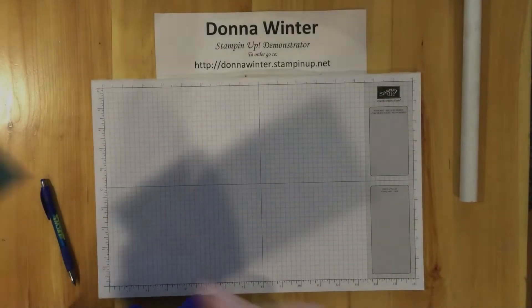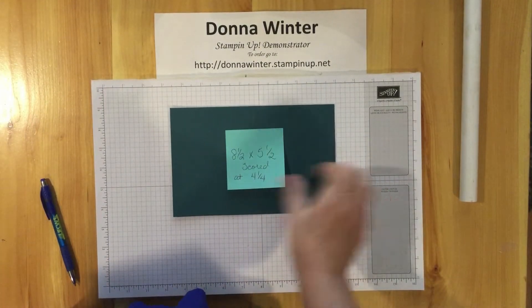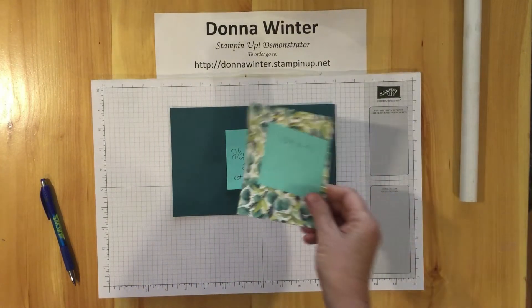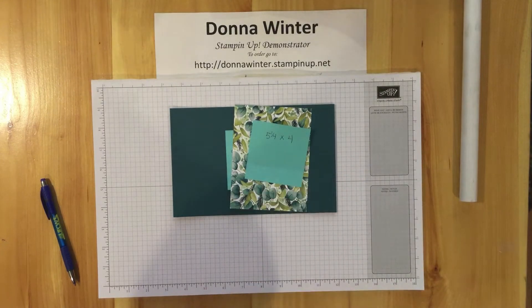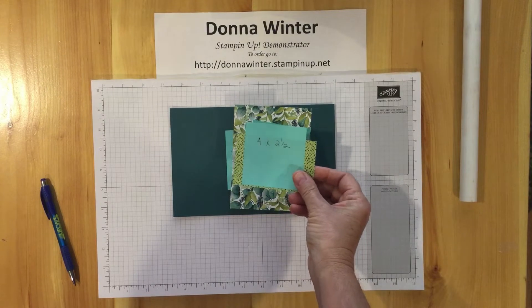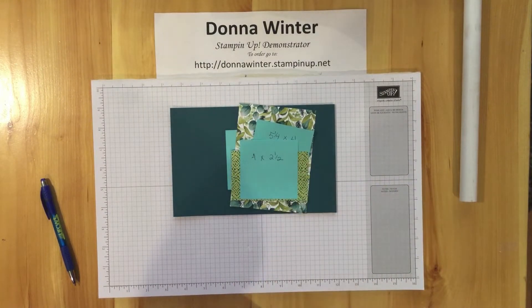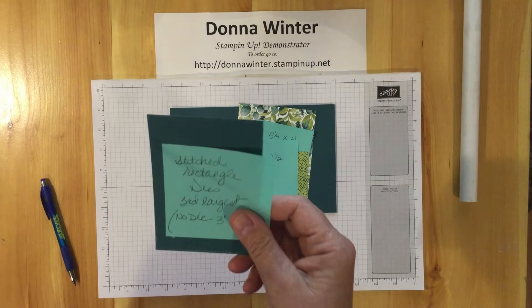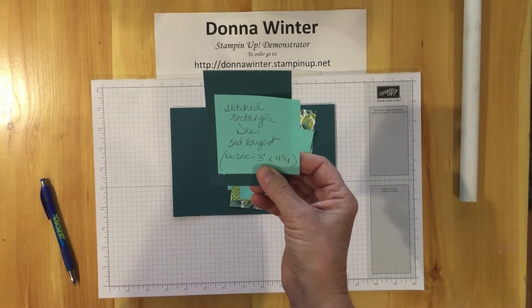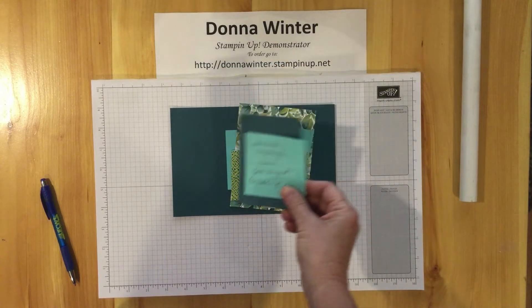These are the pieces you're going to need for your card. We have a Pretty Peacock piece, eight and a half by five and a half, scored at four and a quarter. Your DSP piece is five and a quarter by four. The other DSP piece, the smaller coordinating one, is four by two and a half. We have the stitched rectangle die — the third from the largest. If you don't have the die, you can measure three inches by four and a quarter.